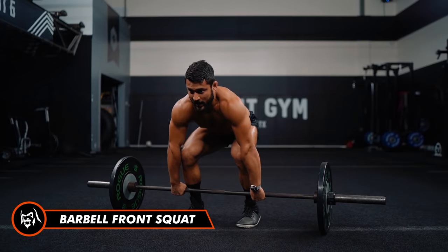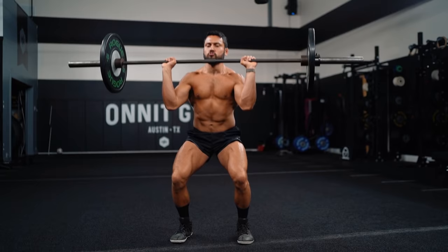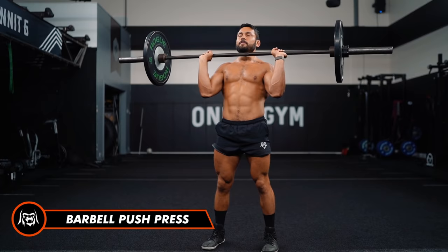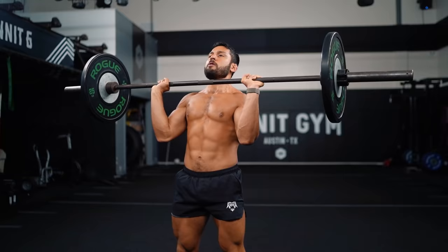Now five front squats — drive the knees apart, five reps. Then five push press — full body, dip at the knees and push. One, two, three, four, five.